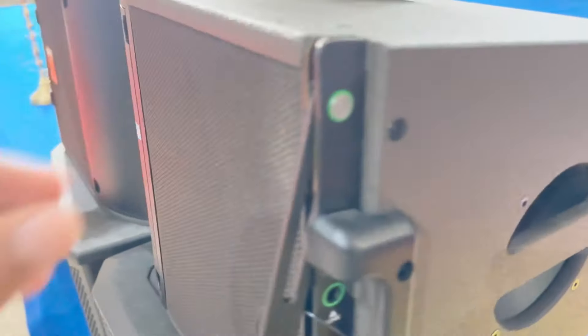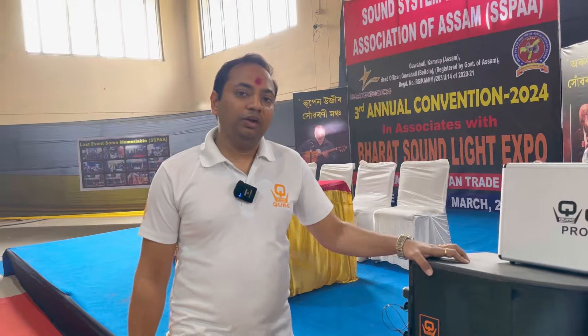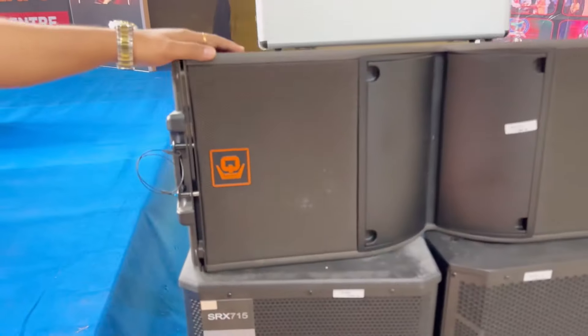The quality is important. The company's liner and speaker box are company-fitted and imported. We don't open the box — it is company-sealed and directly given to you.